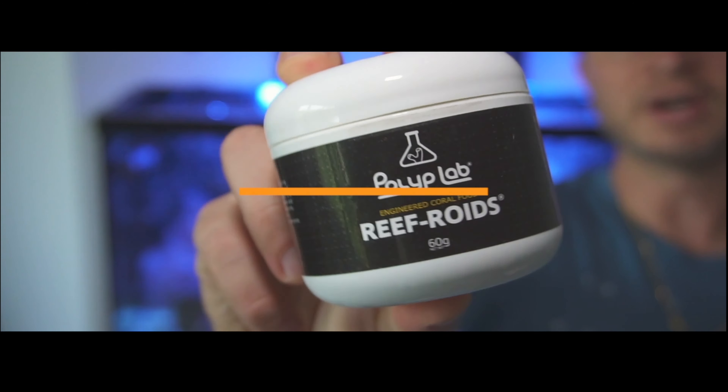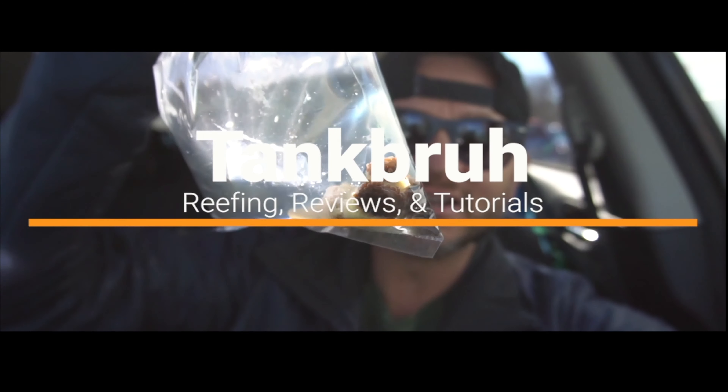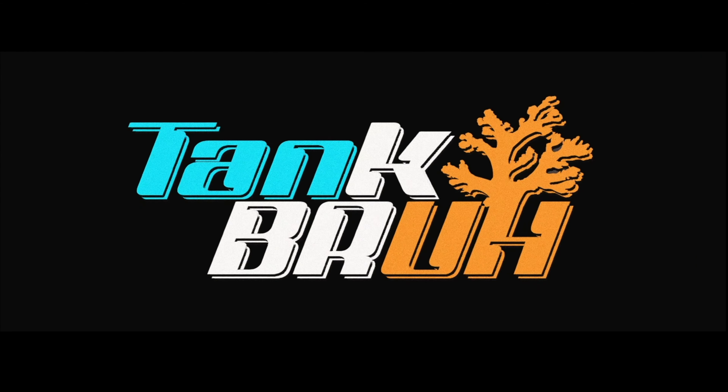Hey reefers, welcome back to another episode. Today we're going to be talking all about sumps. As always reefers, thanks for tuning in again. Please hit that subscribe button before we do get started — the more subscribers we have, the more content we can continue to make. Hit that little bell button; that does notify you when new episodes go up.